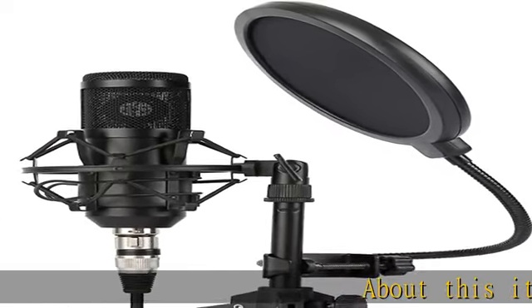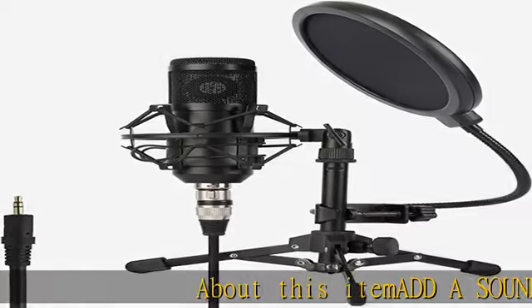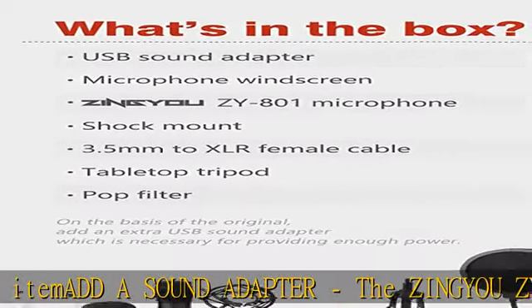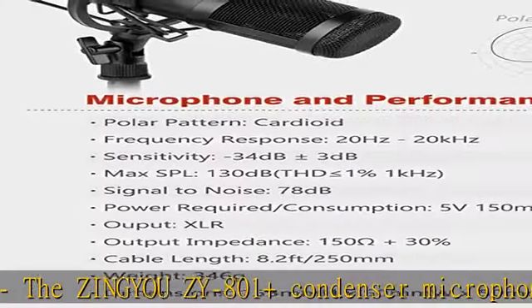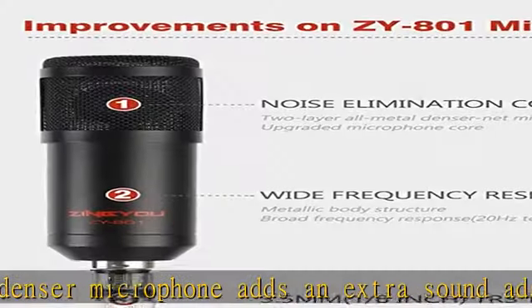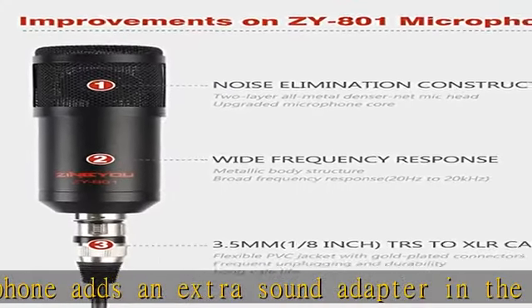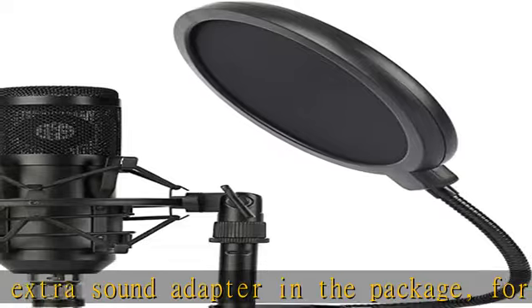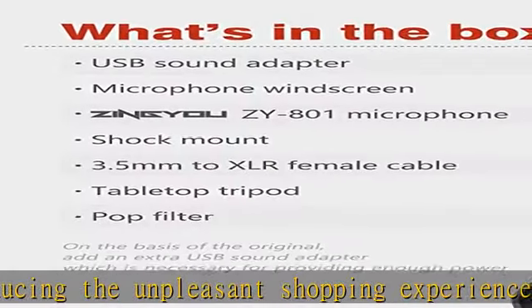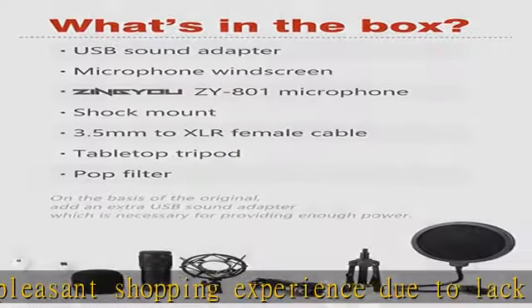About this item: the Zingyou ZY801 Plus condenser microphone adds an extra sound adapter in the package, for reducing the unpleasant shopping experience due to lack of a sound card. The package comes with the ZY801 condenser microphone, 1.8 TRS stereo to XLR female cable, pop filter, shock mount, tripod, mic windscreen, and English manual instruction.